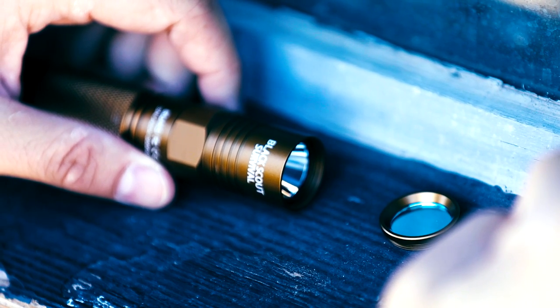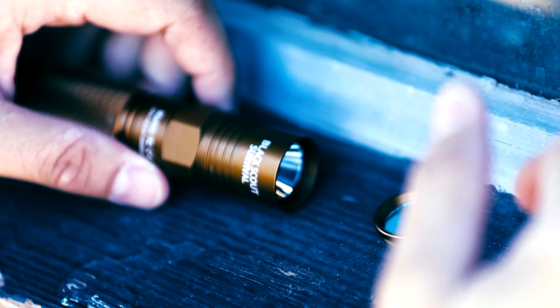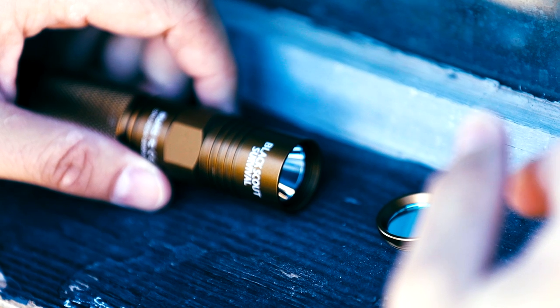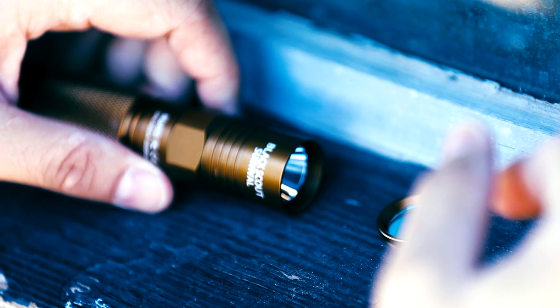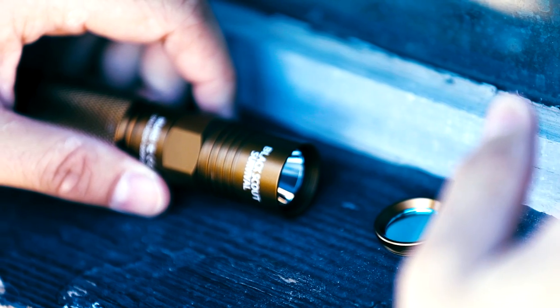The different lumen modes: we have turbo, strobe, and SOS at 1150 lumens. We have 450 lumens on high, 140 lumens on medium, and 24 lumens on low.